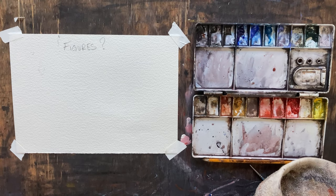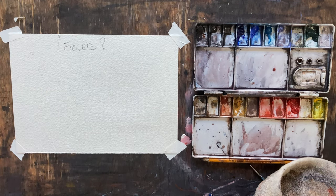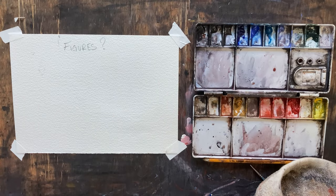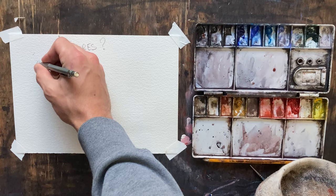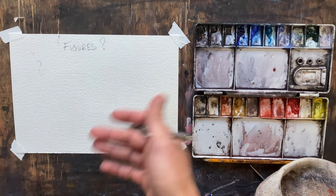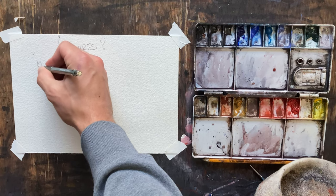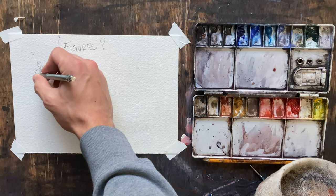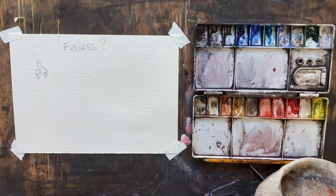The first mistake that I tend to see people make when it comes to figures is how they sketch them. They'll have a scene with buildings and cars and they'll start to draw their figures and they'll almost create a cartoon-like looking person. They'll draw a face with a nose, start putting eyes, a shirt, sleeves, arms — all these little things, and it's so unnecessary.